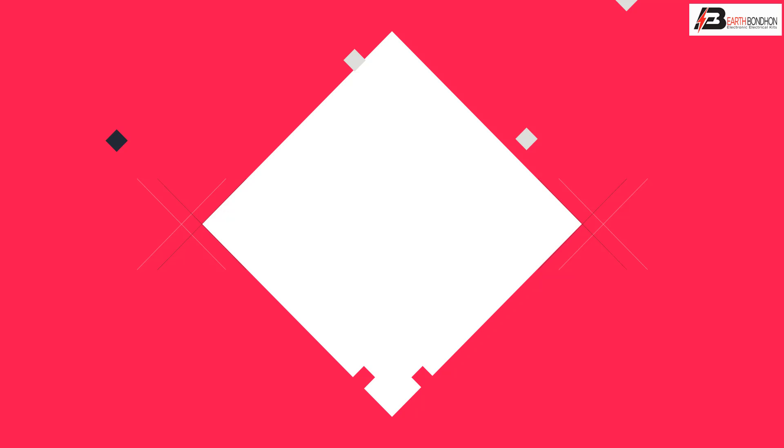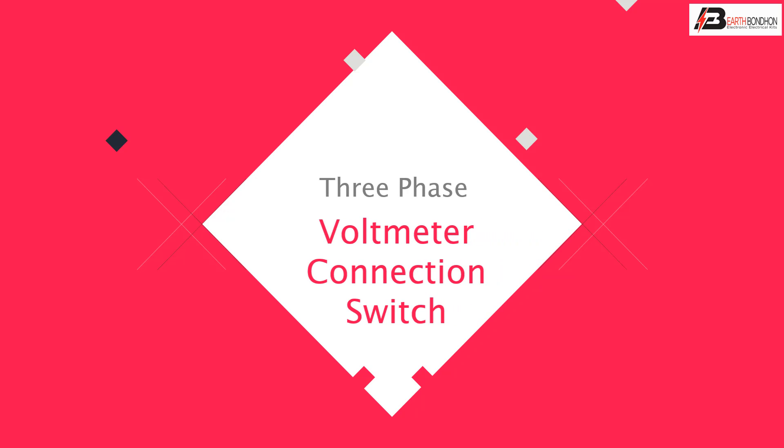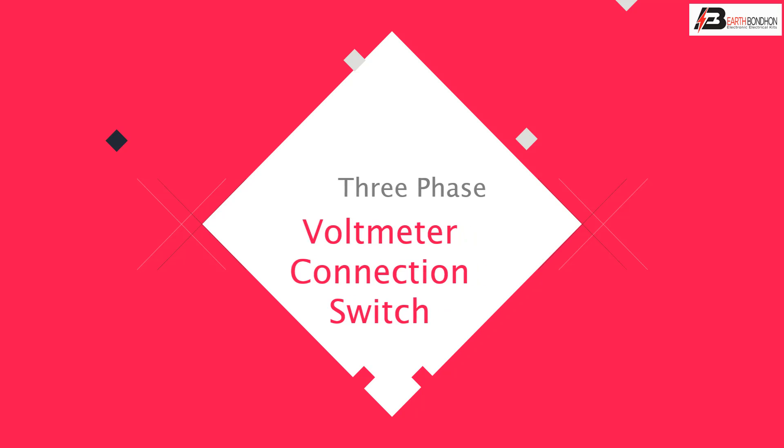Hello viewers. Today I discuss the 3-phase voltmeter connection switching. Let's get started.